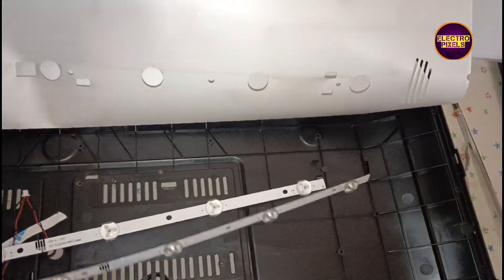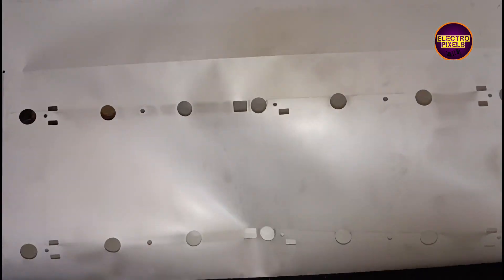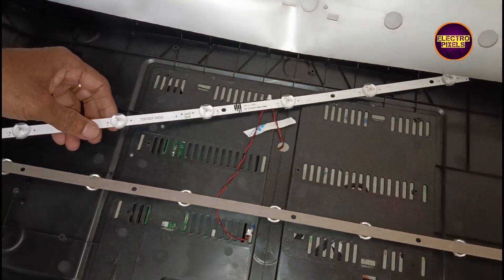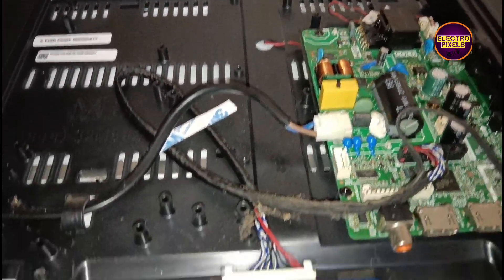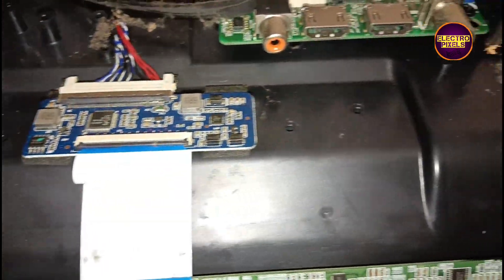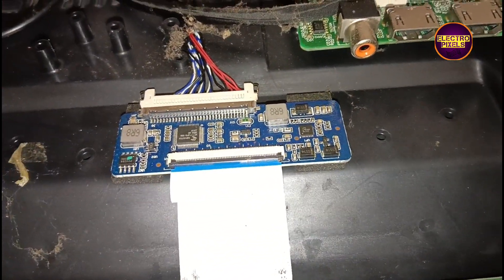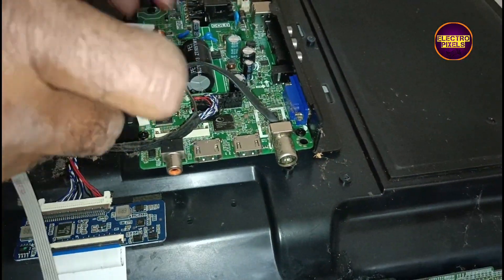While checking with the LED backlight checker, among these two LED backlight strips, only one LED backlight strip is working — that is the reason for the no display issue. When trying to repair a backlight-related fault, it's always recommended to replace the entire backlights with new backlight strips to avoid future complaints regarding the same fault.